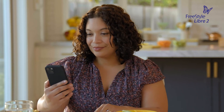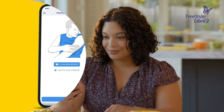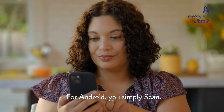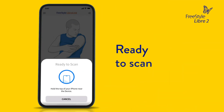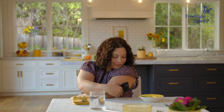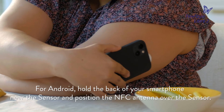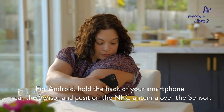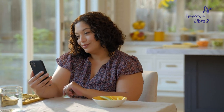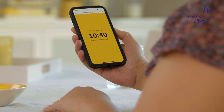To start a new sensor, you'll need to scan it with your smartphone. From the app home screen, tap Scan New Sensor. Your smartphone is now ready to scan the sensor to start it. Hold the top of your smartphone near the sensor — things like proximity, orientation, and other factors can affect scanning. You will receive a tone and vibration after you have successfully started the sensor.